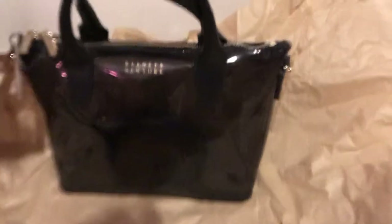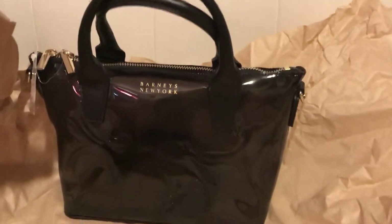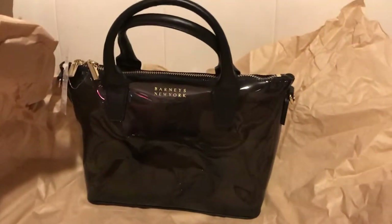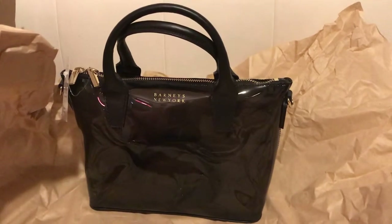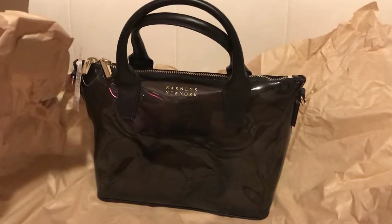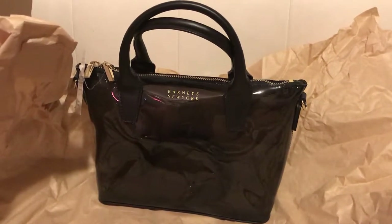So I wanted this for a couple of reasons. It has the handles there. I don't know if you guys saw that Chanel bag that is also PVC. Like I said, I'm not a huge fan of Chanel if you've seen my other videos, but I like that particular bag — the price point is just ridiculous in my opinion. You know, to each their own.